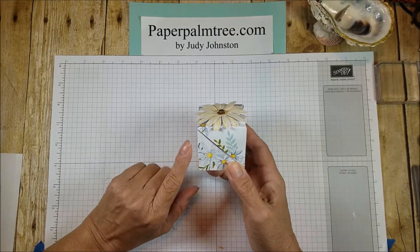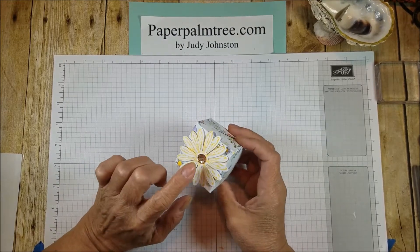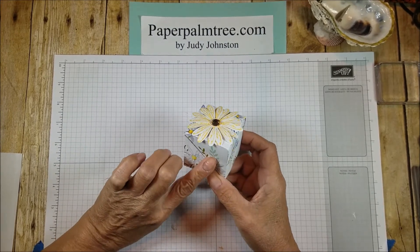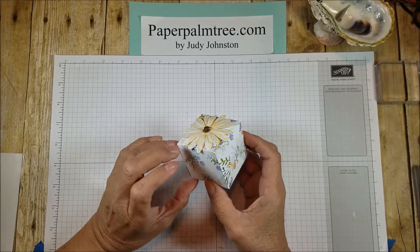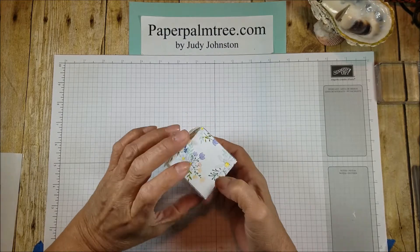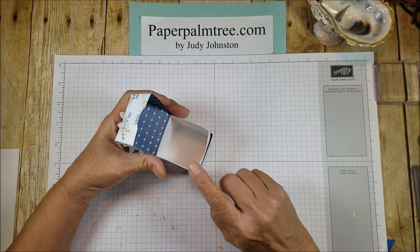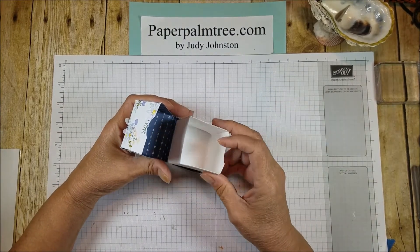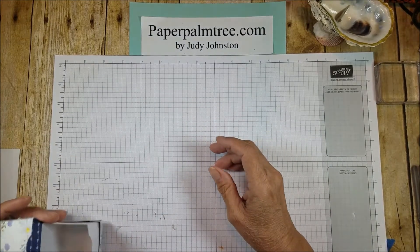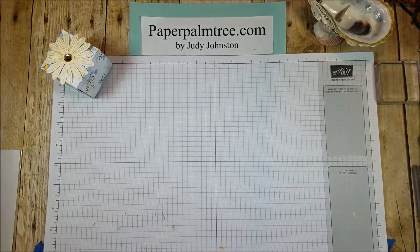On this one I've used the Daisy Delight DSP paper pack, and I put the daisy punch that coordinates with this paper pack, and I think this is a beautiful little box that opens up on the front like that. This is an insert kind of a little thing, but it can hold an awful lot. I think it's just over two inches square, but let me share with you how to make this box.